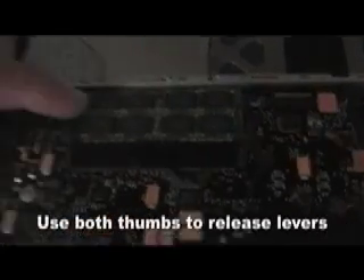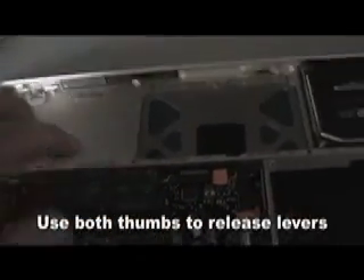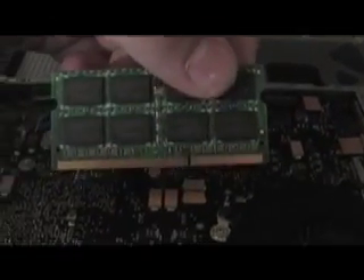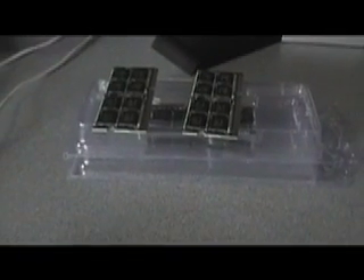So here's how we do that. You just flip one part up, flip that up there. After you pop up the two little latches on the side with your thumbs, the card will automatically come up by itself. Just go ahead and pull it out. Be careful not to touch the gold parts because those are the connectors and they don't like it when your finger juice gets on them. Then we do the exact same thing and pull that out — and there's the second 2-gig chip.